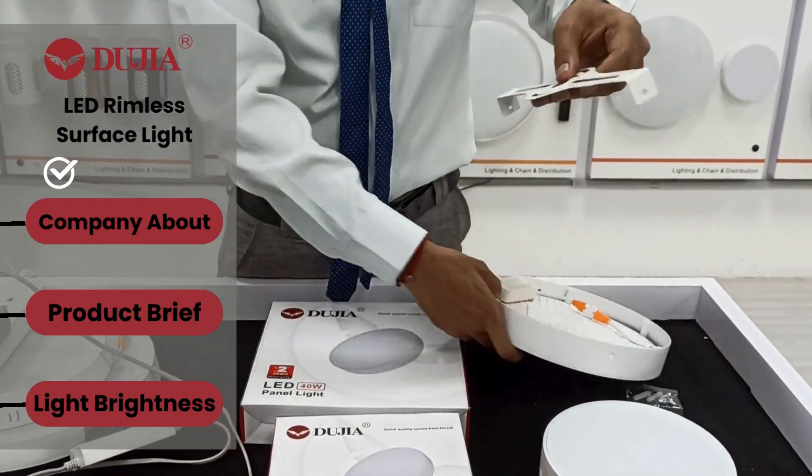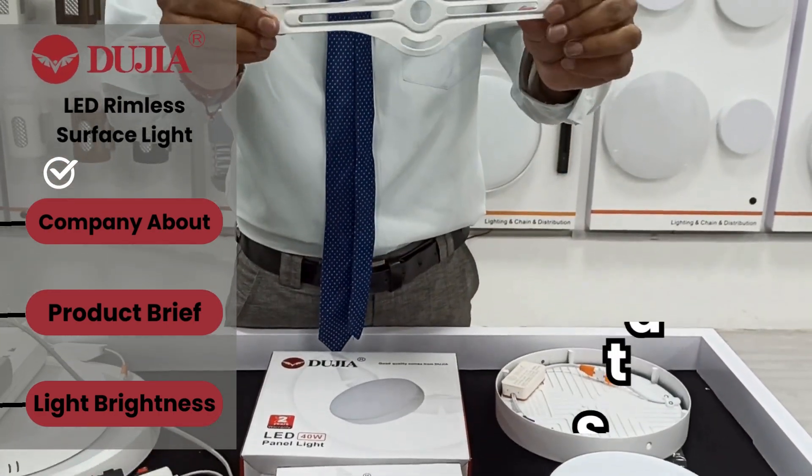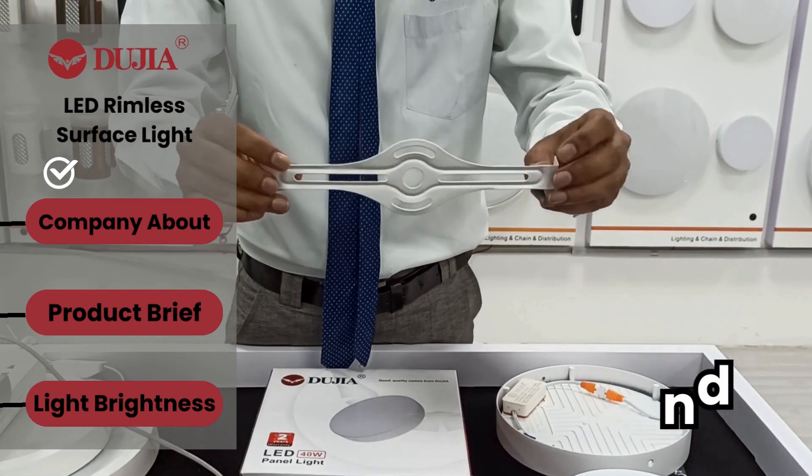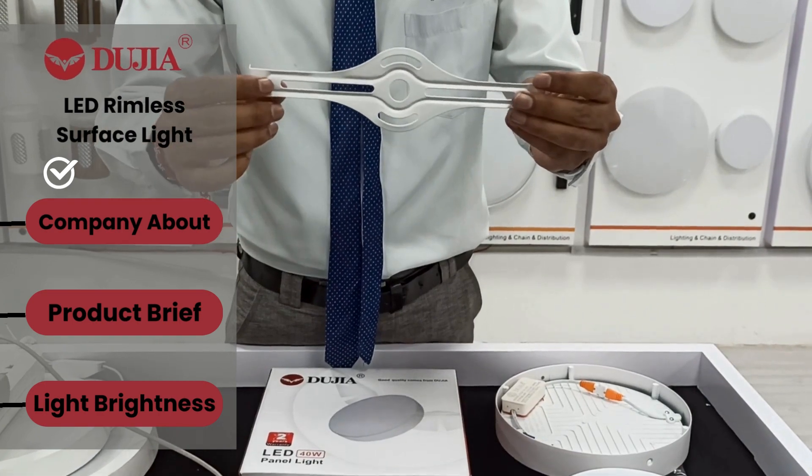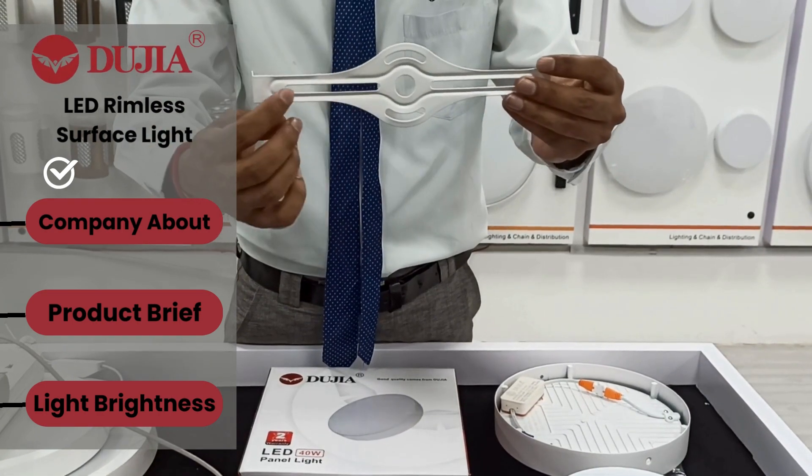Now, what about the accessories? We are providing a stand. The stand quality is also good — it is made with good quality iron with a color coating. You can see the space for the screw is very generous, so the customer can adjust it according to their desire and choice.